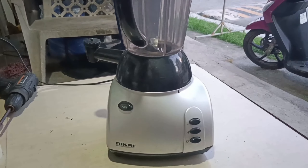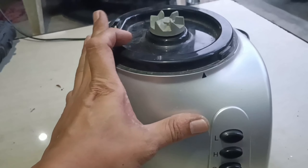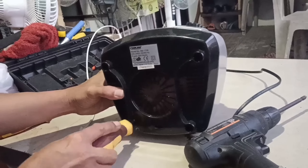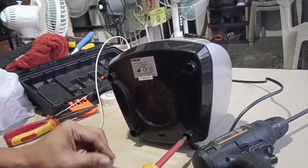Baklasin natin. Dapat na panglilyo. Ito yung cover, ito yung cover ng motor. Ito yung pan.